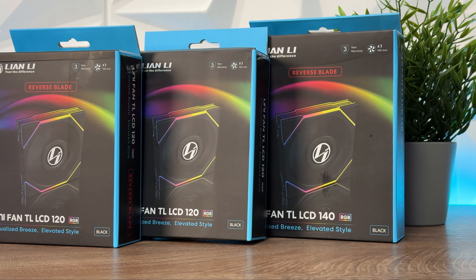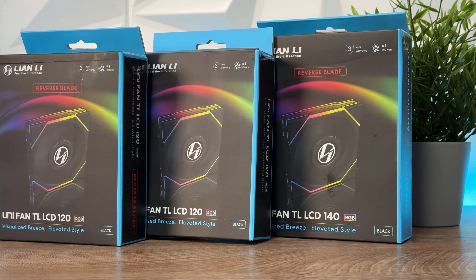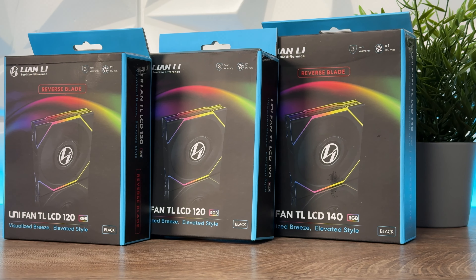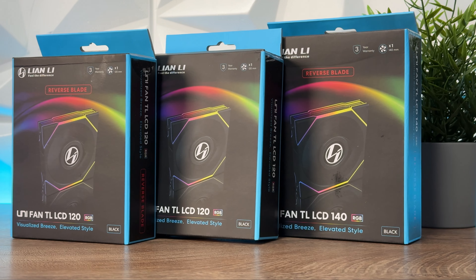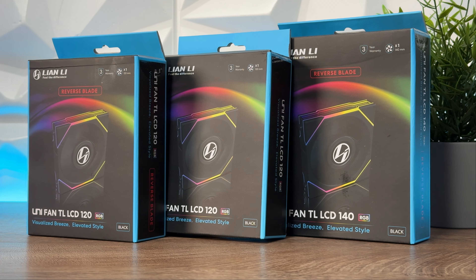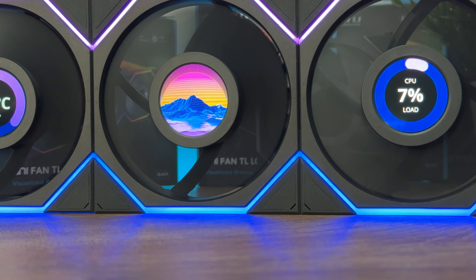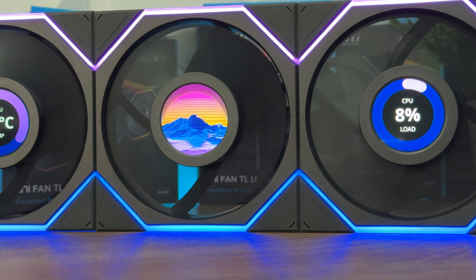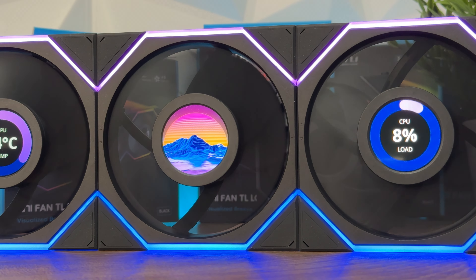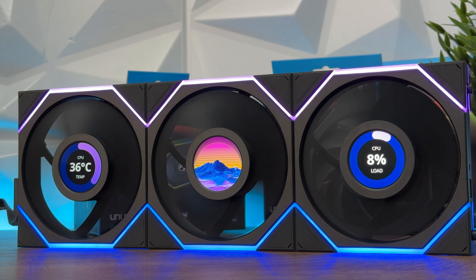The 120 regular comes in black and white in single and triple pack. The 140 regular comes in single pack only in black and white — no triple pack. The reverse 120 comes in black and white single and triple pack, while the 140 reverse comes in black and white single pack only.